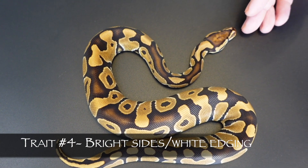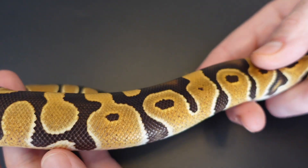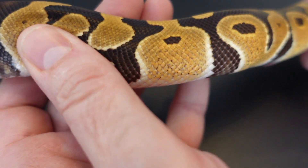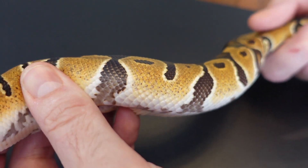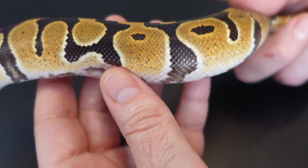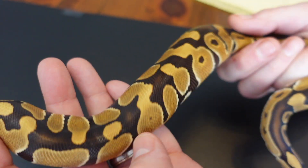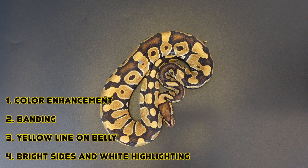Lastly, trait number four is the bright white sides and the edging. The sides of the snake are incredibly bright — Trojan brings in a level of brightness on the sides that translates incredibly well to every combo it's mixed with. One of the identifying traits is this bright white edging around everything that translates incredibly well into everything it gets mixed with.